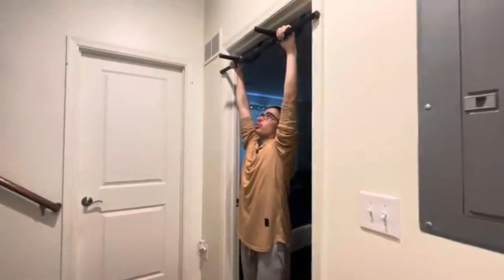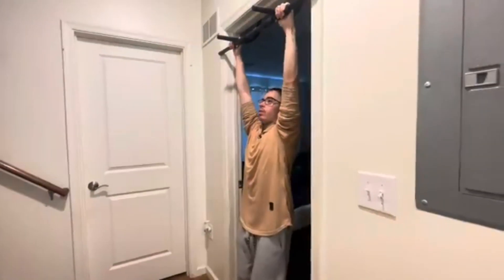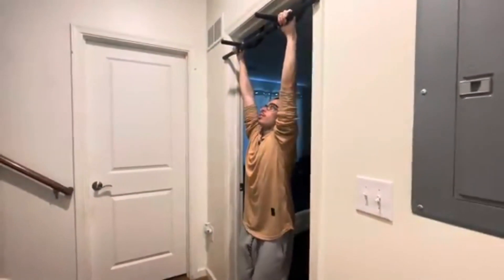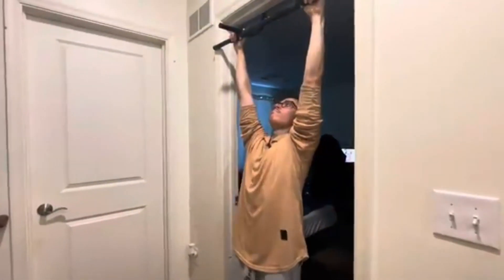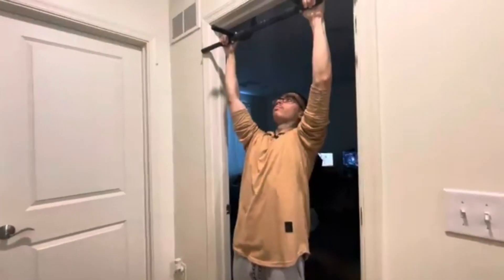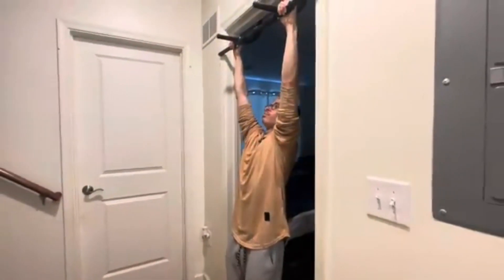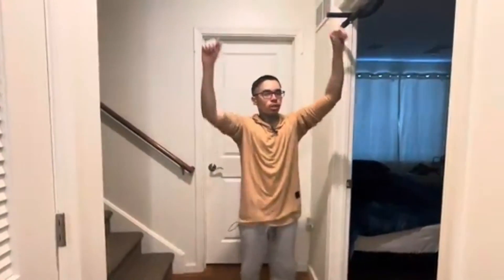Starting off, we've got scapula shrugs. We're going to do 10 reps for these because they're simple — you just hang and shrug with your scapula. So go ahead and do 10 reps. Super easy, just hanging and doing this movement.